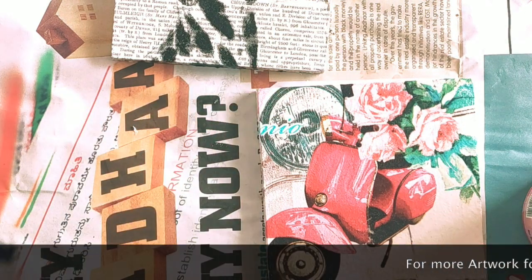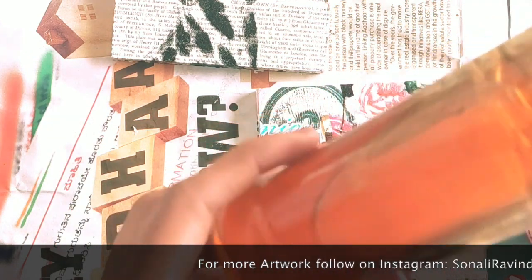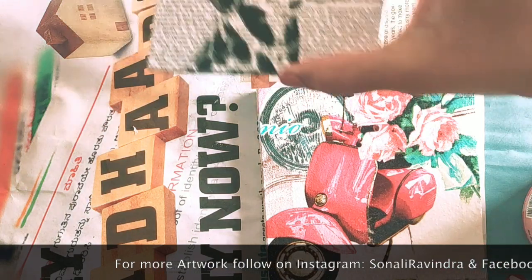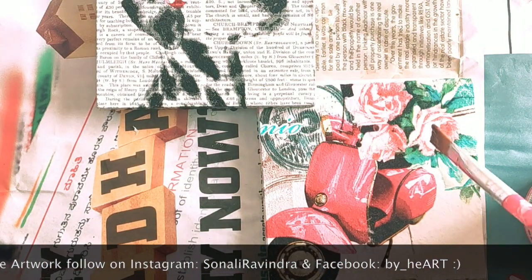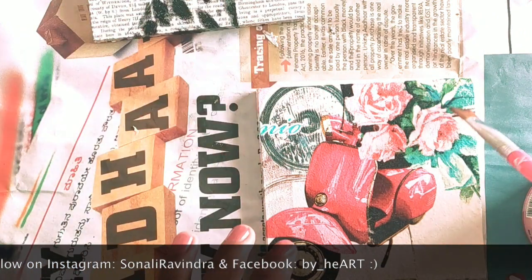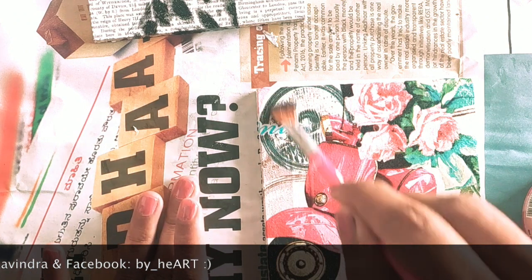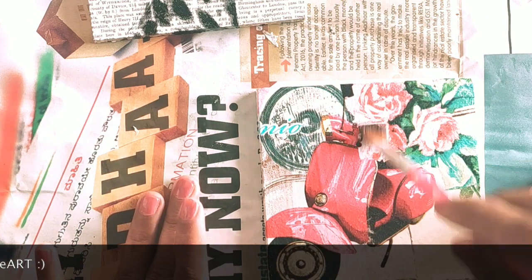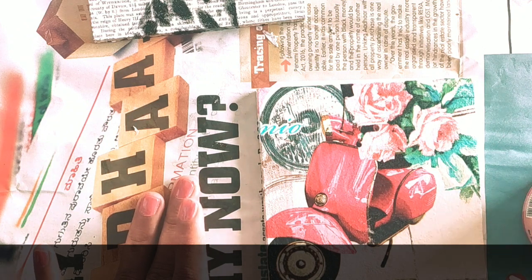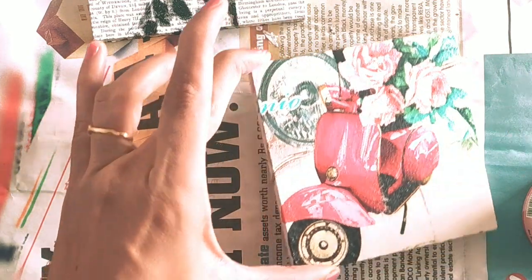You can also use the regular type of varnish commonly used for wooden bases, but that one gives a yellow tint. Since both my coaster designs have a white background, I don't want that yellow shade — that's why I'm using clear varnish. The regular varnish is easily available at any hardware shop, but it takes almost 24 hours to dry.